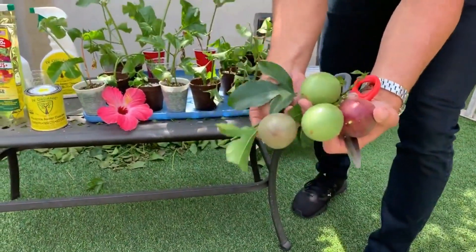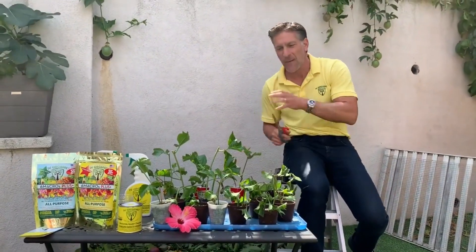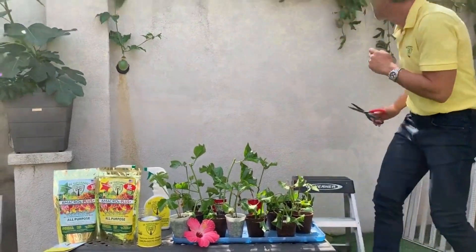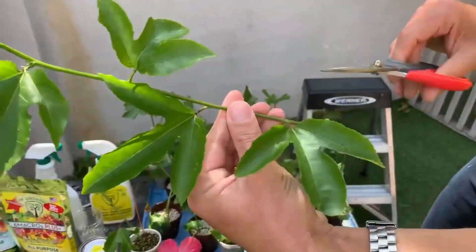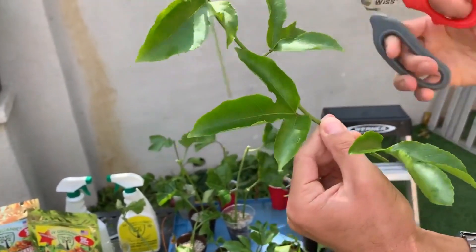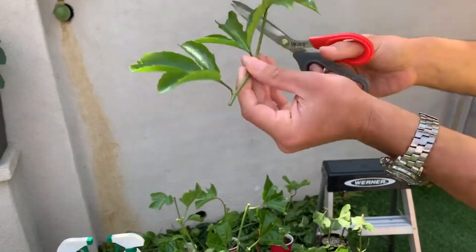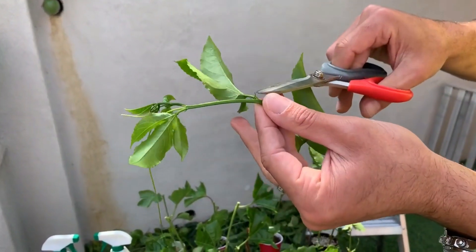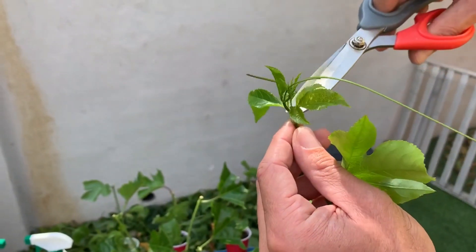Before we up-pot, let me quickly share how I prepared the cuttings before they went into the soil. We took cuttings like this — you can see this is the leaf, and within it is the node. Sometimes the leaves are in reverse position depending on the direction of growth. Within the leaf you'll find the leaf node, and it's usually out of the node that you'll find the vine, which we cut off along with any tendrils.